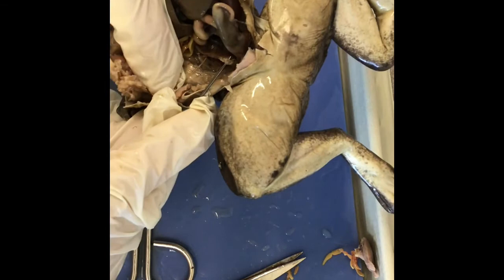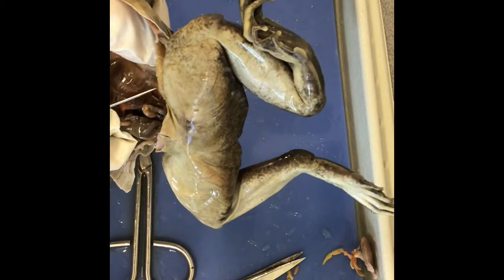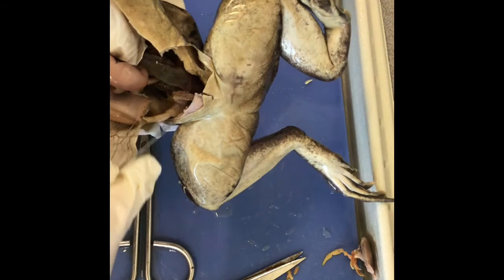It does have testes, which is this white kidney-bean-shaped thing. And then the kidneys are along the backbone. I know it's not a female — there are no eggs. The oviducts are on this side, over here. And then that is the other testes, and the kidney on this side. So there are two kidneys along the flank. This is the stomach and large intestines. This was the bladder, the sac here. And then the cloaca would be the opening that leads to the outside.